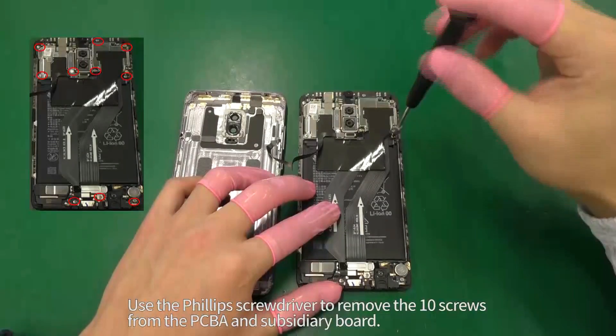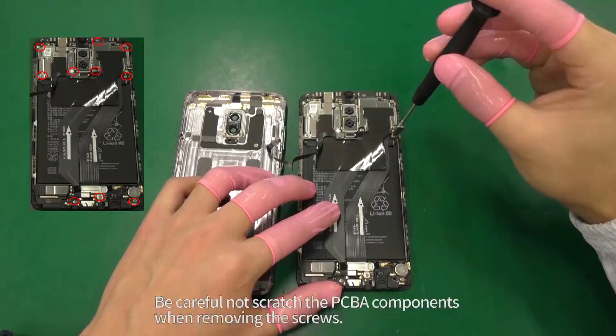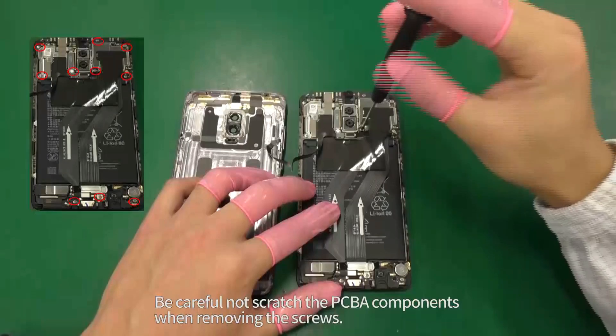Use the Phillips screwdriver to remove the 10 screws from the PCBA and subsidiary board. Be careful not to scratch the PCBA components when removing the screws.